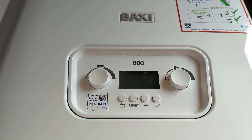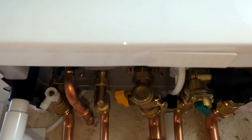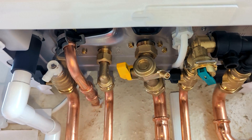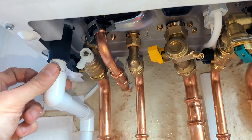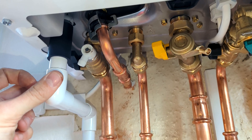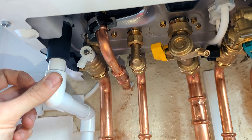We've got the Baxi 800 Combi 2 boiler. I'm just going to show you what the pipes are underneath the boiler, starting from left to right. First of all we've got the condense pipe — that's what gets rid of your condense waste water produced by the boiler when it's running.